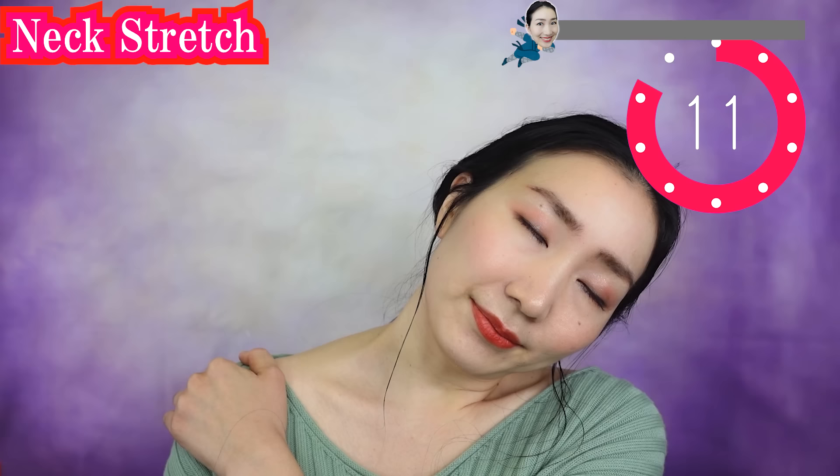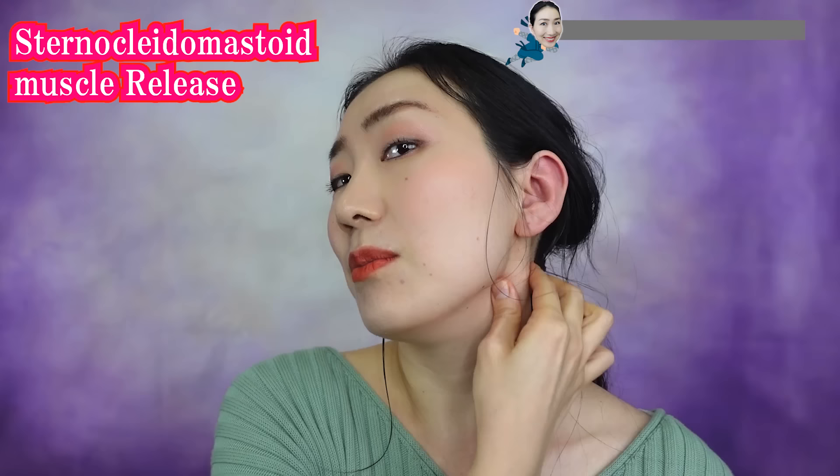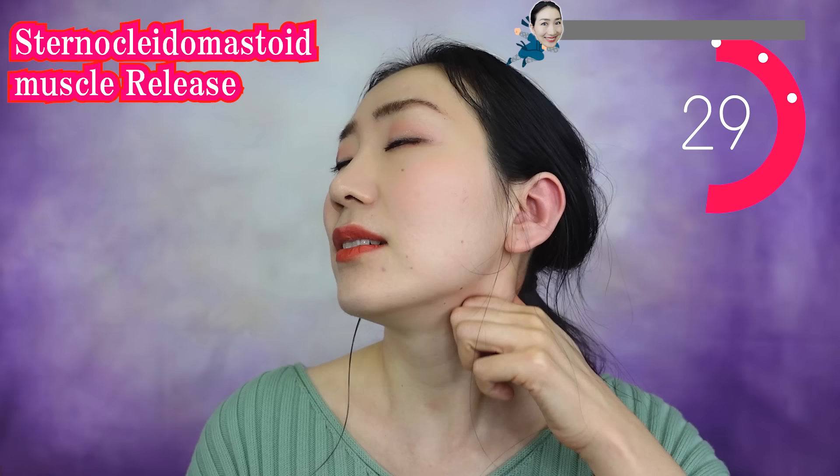If your shoulders are tense, then your face gets sagging. So let's release your shoulders. Slowly put your head up and massage like this. Let's drain down the waste by massaging this point so that your face gets firmed up.